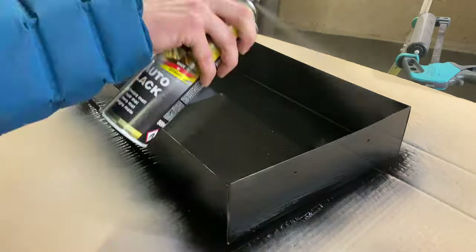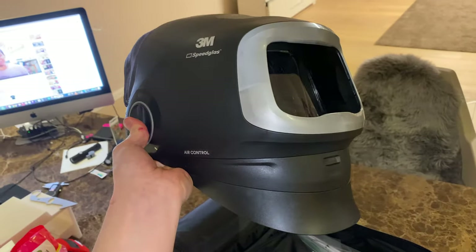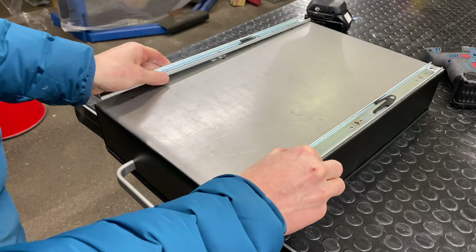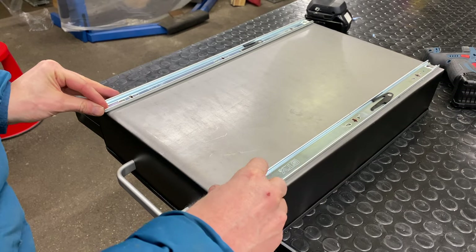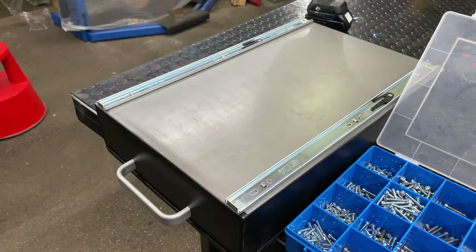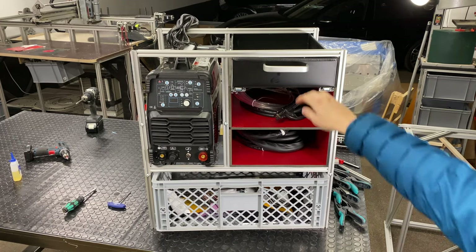First I'm putting on primer, then painting everything black with spray cans — and of course I'm wearing a respirator. By the way, this is my new welding helmet: it's awesome, it pumps fresh air into your face. You can flip up the hood and still have a little shield in front of your face while getting fresh air, so you can grind without being exposed to the welding fumes you just created.